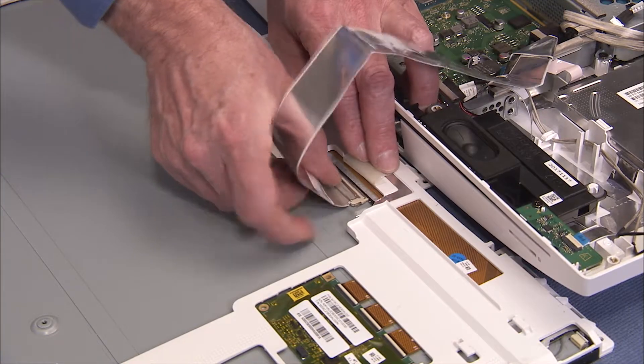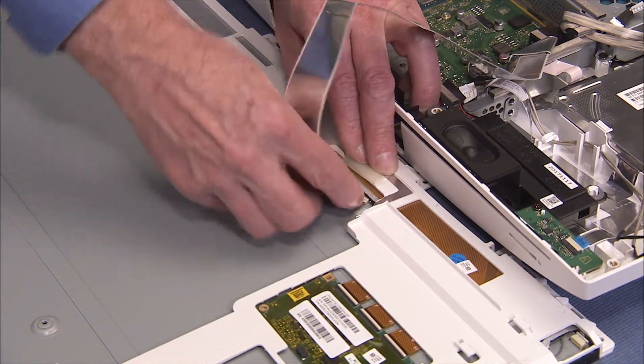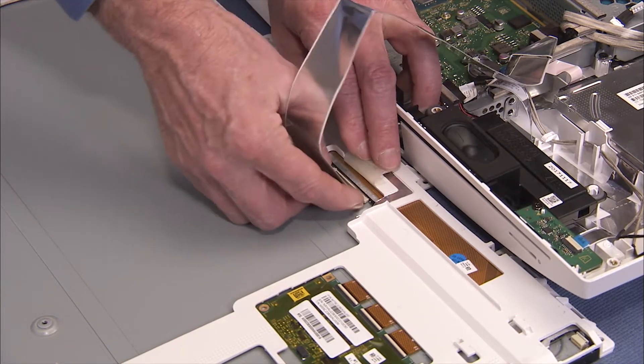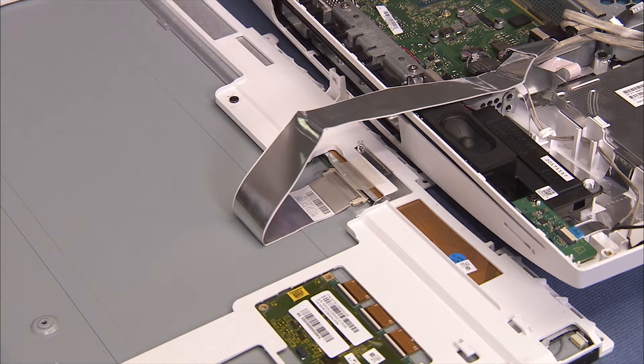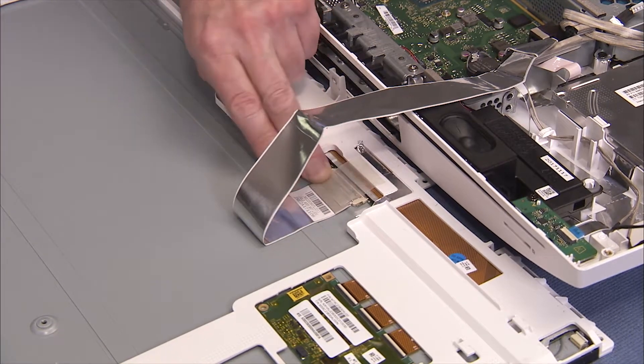Reconnect the LVDS cable to the panel and press its adhesive down onto the panel to secure the cable. Tape the LVDS cable header to the panel.